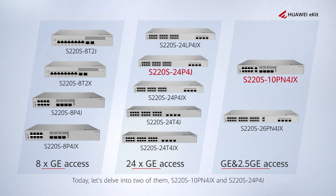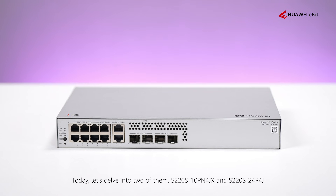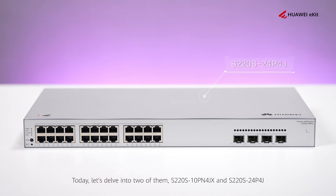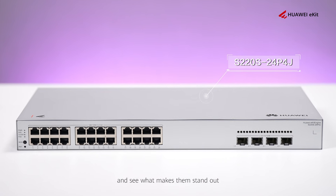Today, let's delve into two of them: the S220S10P4JX and the S220S24P4J, and see what makes them stand out.